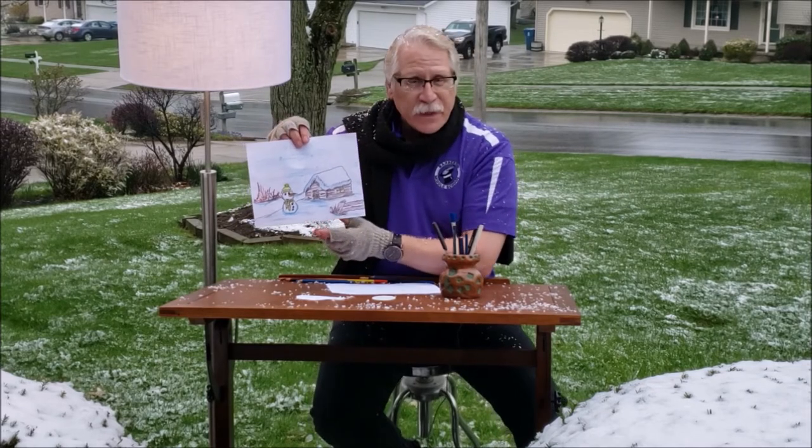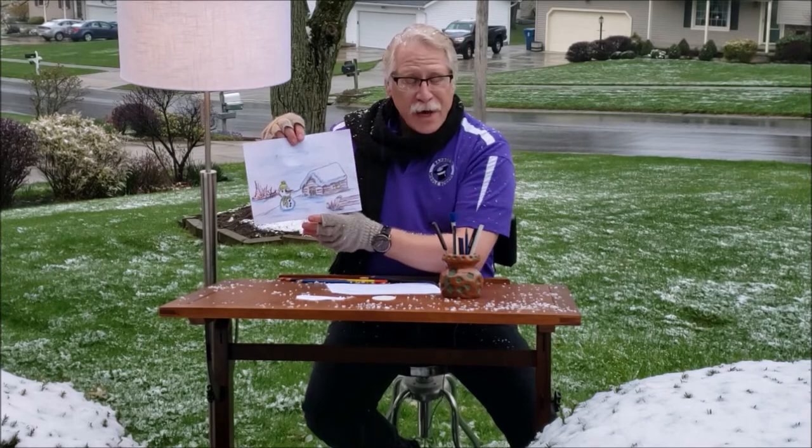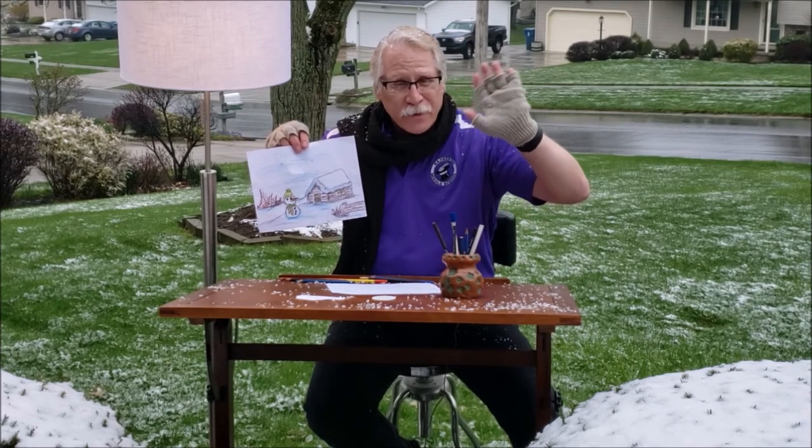I hope it came out something like this. Gotta enjoy the snow! Snow in Ohio — what are you gonna do? See you guys. Glad you could come out and come drawing with me in the snow.